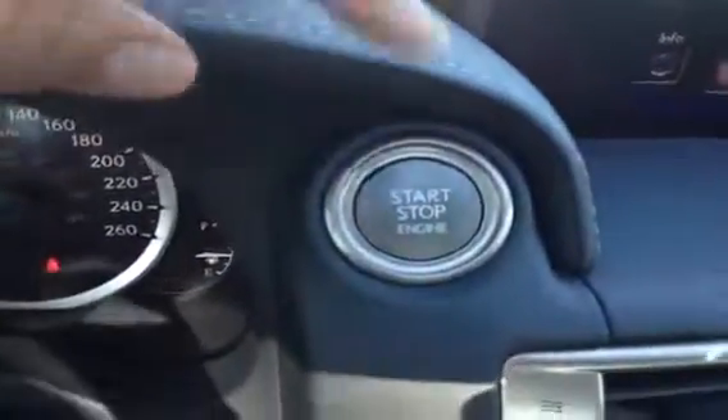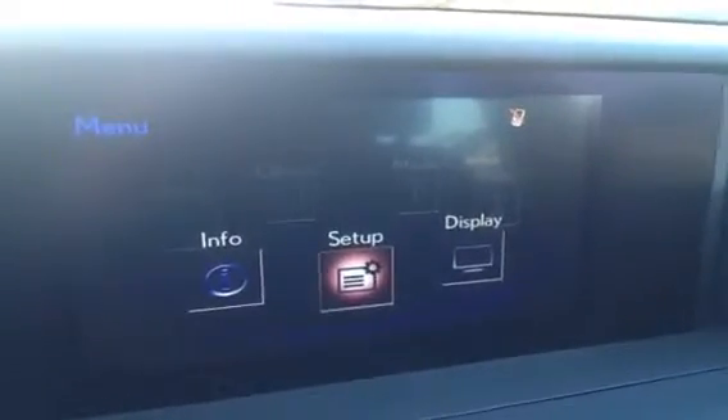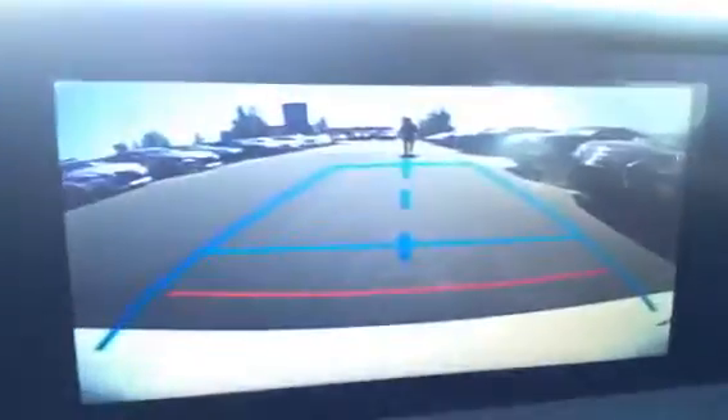Right here you have your start and stop engine button. The display screen here gives you everything from audio to your setup to climate control, as well as your backup camera is located in there.